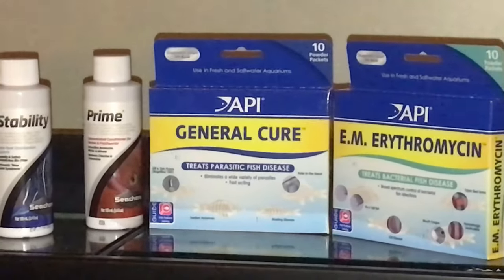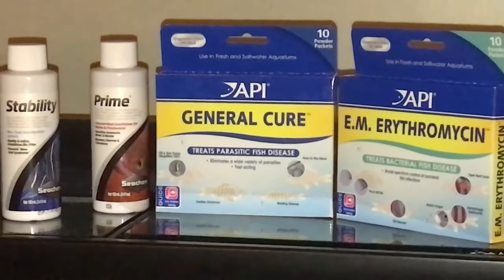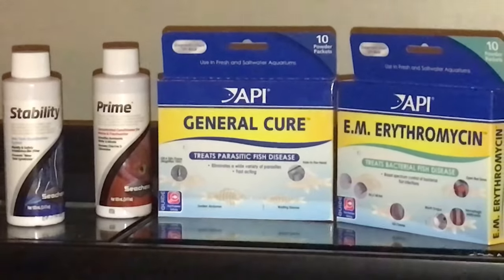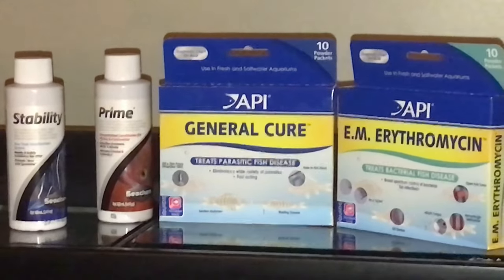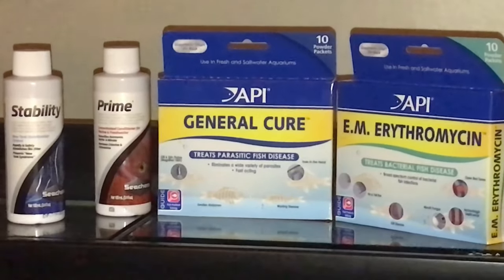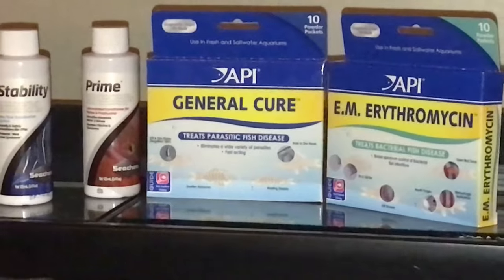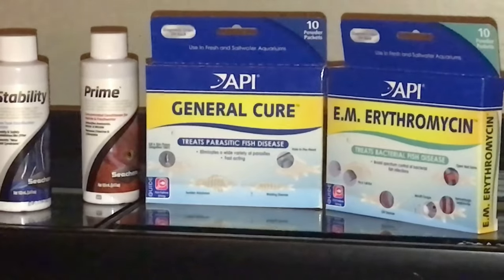Here are the medications I use: General Cure and Erythromycin. Just good practice — you don't know what your fish could have. Tampa Bay Cichlids has very high quality fish, so it might be overkill, but at least I can sleep better at night knowing I treated for these. And then Prime and Stability — I always add Prime when adding fish, and I added a little bit of Stability just to give the tank some extra beneficial bacteria. Prime and Stability, I stand behind 100% — they're amazing products. If you haven't used them, you should definitely try them.